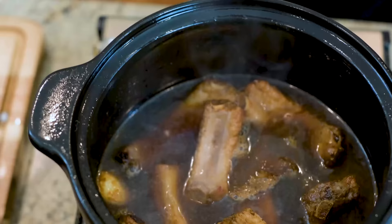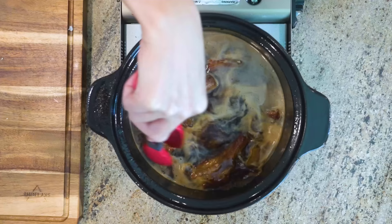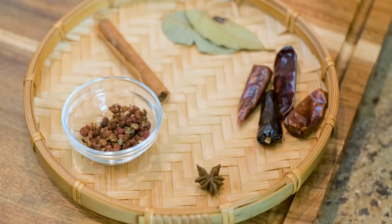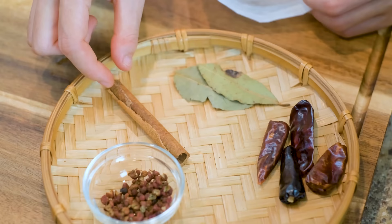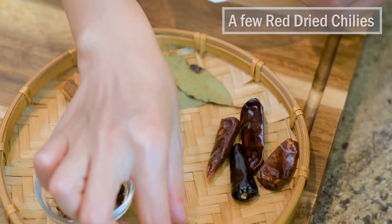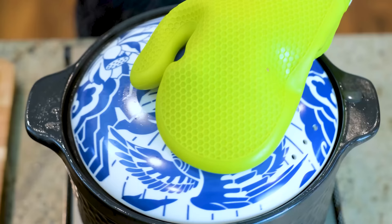Turn the heat to low. At this point you should taste to make sure the flavor is right. Adjust the position of the ribs so they stay below the water. Now let's gather some spices to make the flavor more complex: 1 star anise, 1.5 teaspoons of Sichuan peppercorns, 1 cinnamon stick, 2 bay leaves, and optionally a few dried red chilies for a little kick. You can throw all the spices directly into the clay pot, but I like to use a spice bag because I don't want the Sichuan peppercorns to distribute everywhere — otherwise they will cling onto the noodles later and become super annoying.